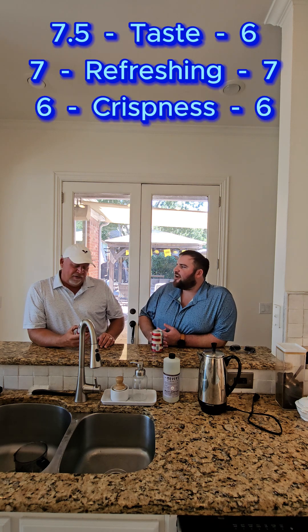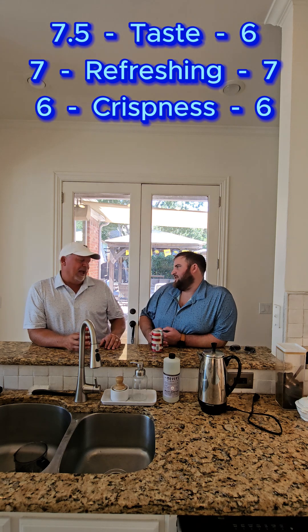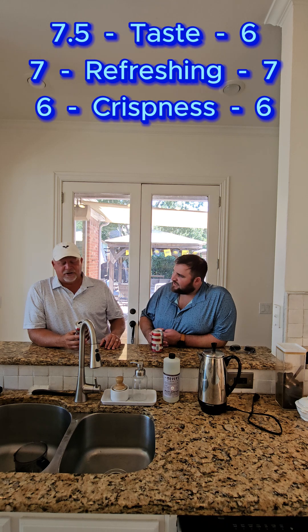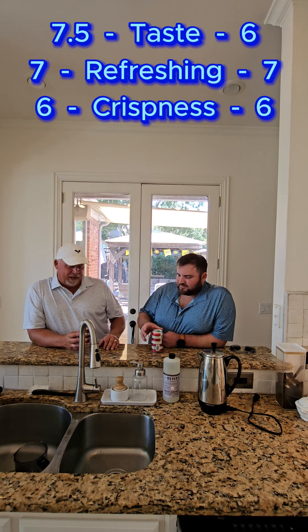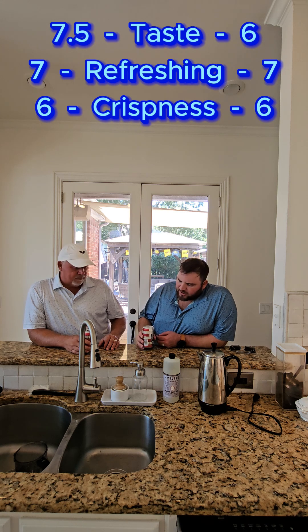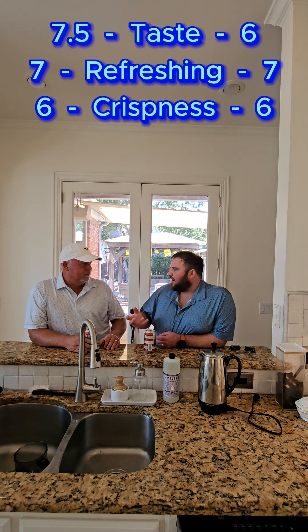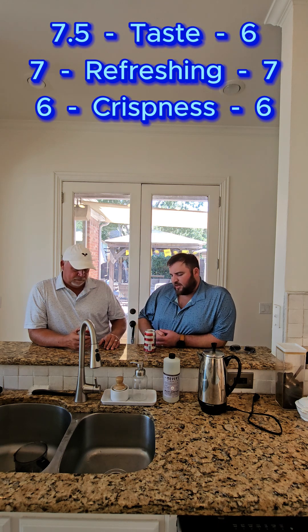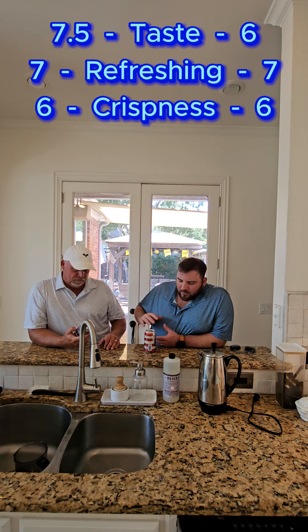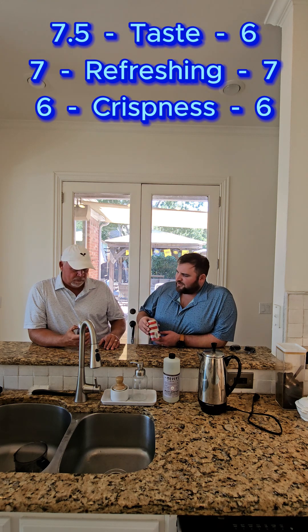On crispness, to me it's not all that crisp — not a real crisp beer. It's just not above-average crispness. I'm gonna go with a six on the crispness. It's good — again it surprised me — something I'd drink more than one of and buy again. Six on the crisp. It's not overpowering, but not super low either. I think it's got a really good mix for crispness.